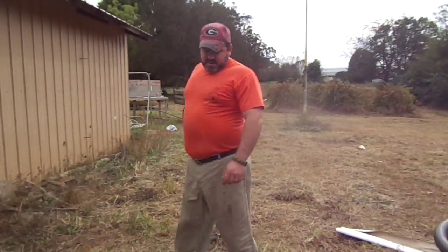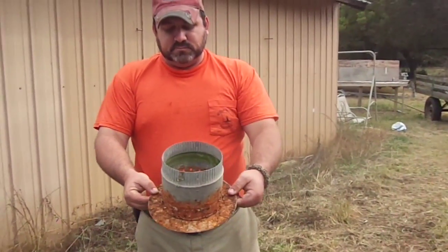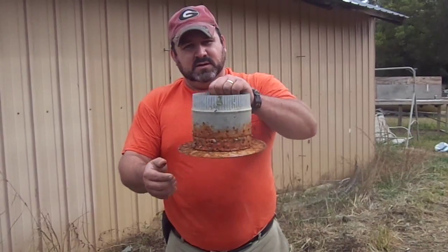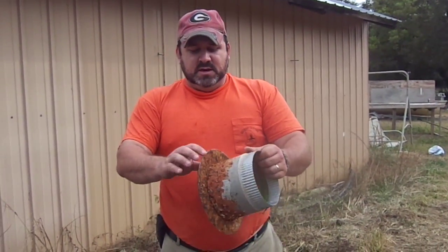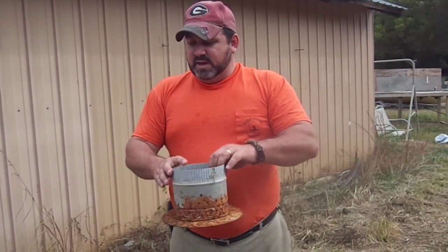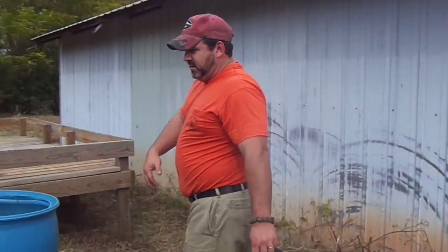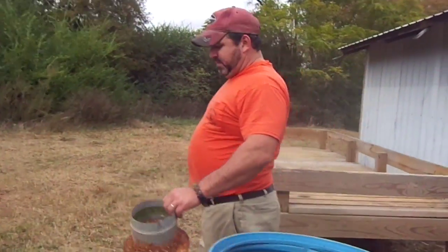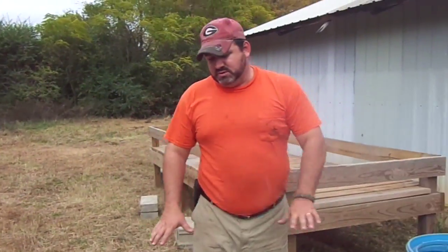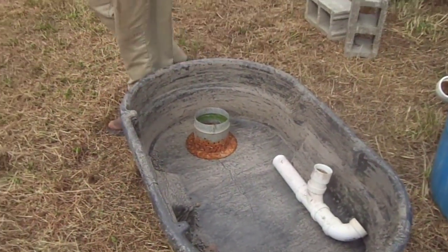Another thing that you will need is these old HVAC ductwork connectors. We drilled a bunch of holes in them so the water can go through. Basically what we do with these — and we'll go over this again in our video when we put them together — they basically sit over top of the drain hole, so that way when you pack it with stone, it'll be good to go.